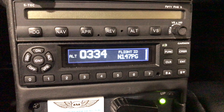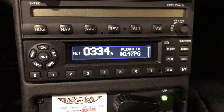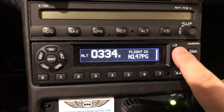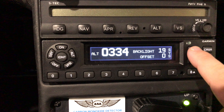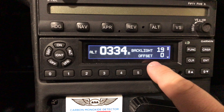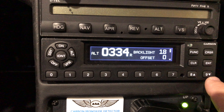You'll see it says Flight ID there. What you want to do is press Function until you get to where it says Backlight. You'll see Backlight and Offset, and you'll see an up key and a down key.